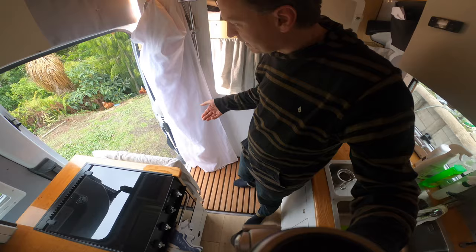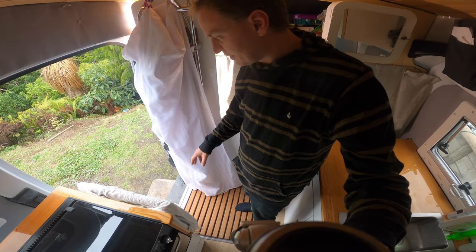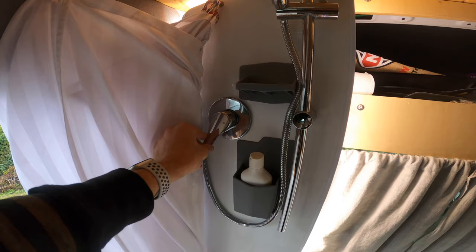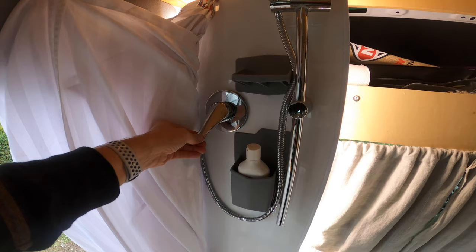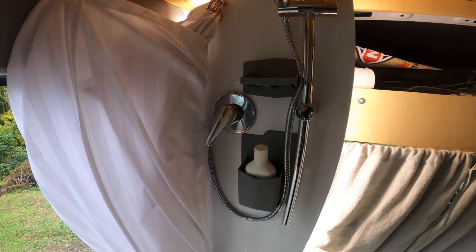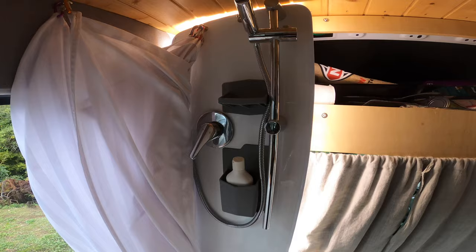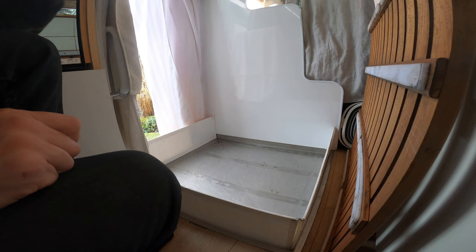The only downside of having the shower in the doorway is it becomes your doormat, so you get a lot of dust, dirt, and debris dragged in. One big advantage of this style mixer is I can set the temperature to what I want and then turn it on and off easily by lifting it up and down without changing the temperature. So if you want to do a military shower, get your temperature right, have the water going, push it in to turn it off, soap up, pull it back out, and it'll be exactly the same temperature you left it.